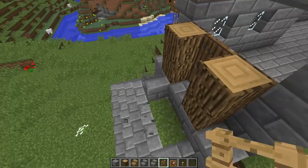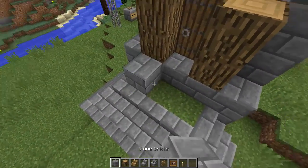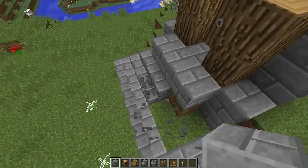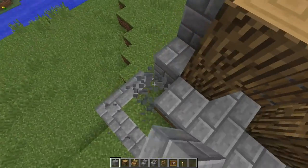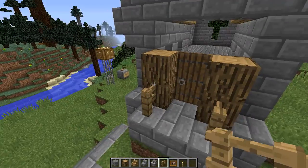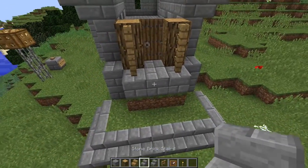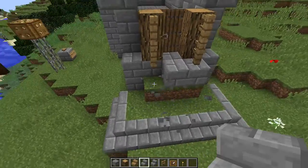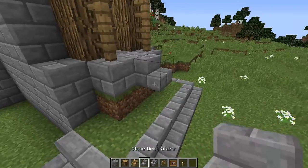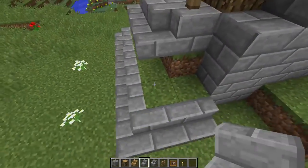This patio right here — I wasn't quite sure of it and sure enough I had messed something up a little bit. Not a problem, that's the beauty of creative mode — we can just knock it out. What we want to do is come out here with fences and then start filling in with our stone brick stairs.